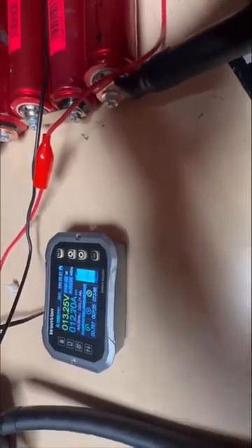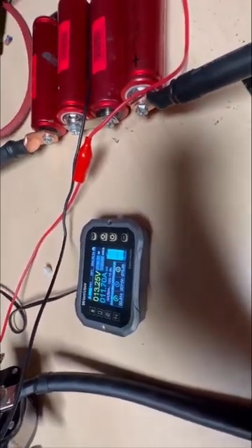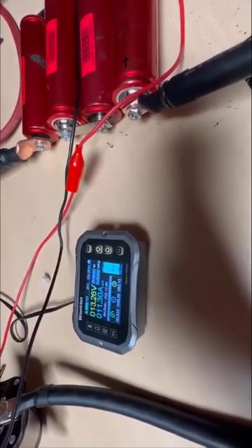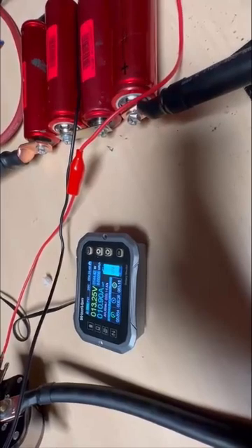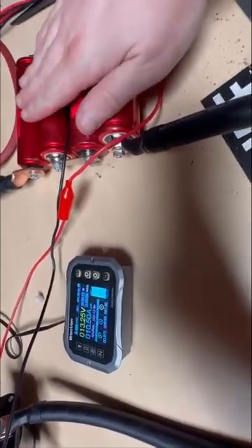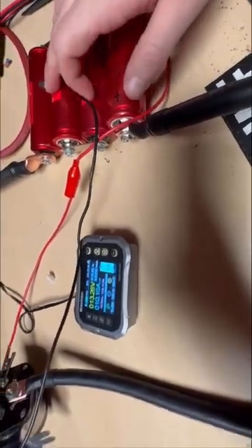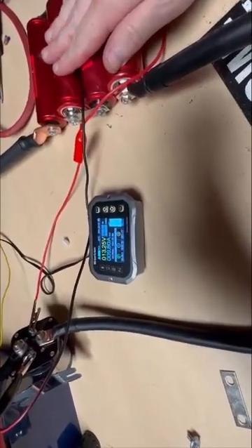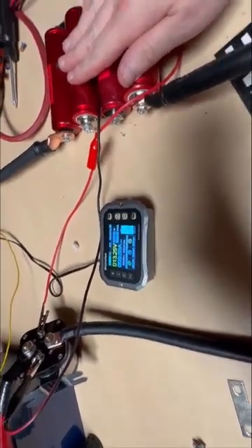We've only lost about an amp hour total so far from the primary battery going to the Headways. I believe that's because the median voltage these cells have is around 3.2V and it stays right around that area for almost the entire charge cycle. So as soon as these are anything but completely dead their voltage jumps up, and with a voltage difference of only 0.2 to 0.3 volts, based on Ohm's law, there's not going to be that much current flowing between them.